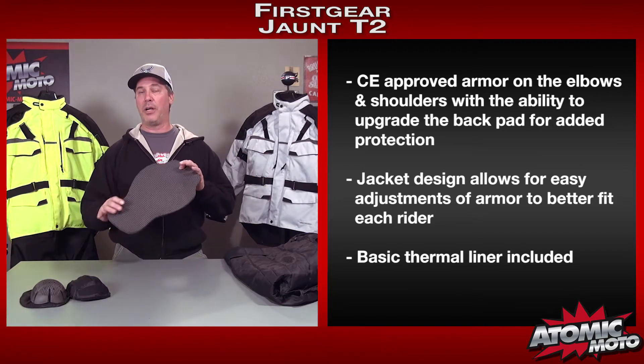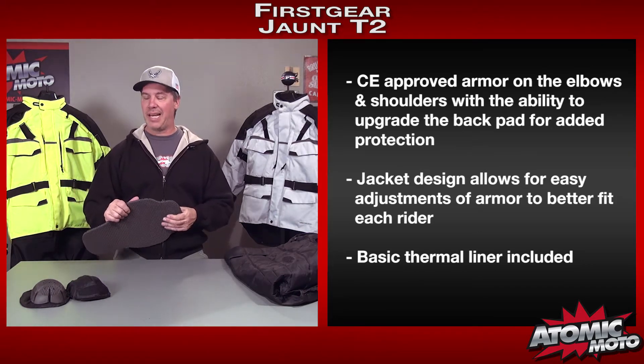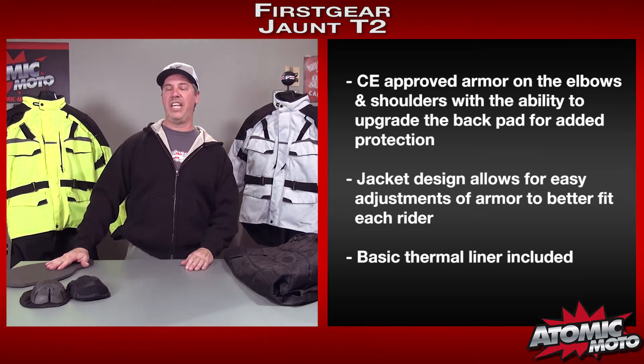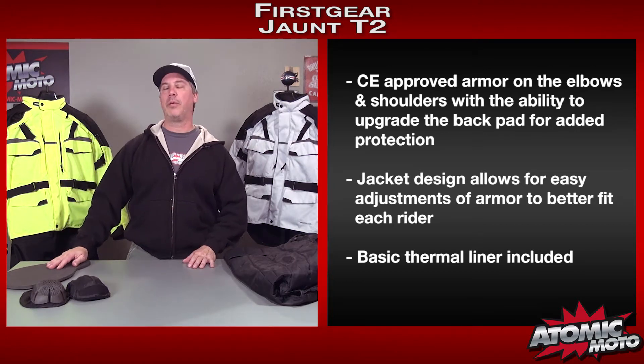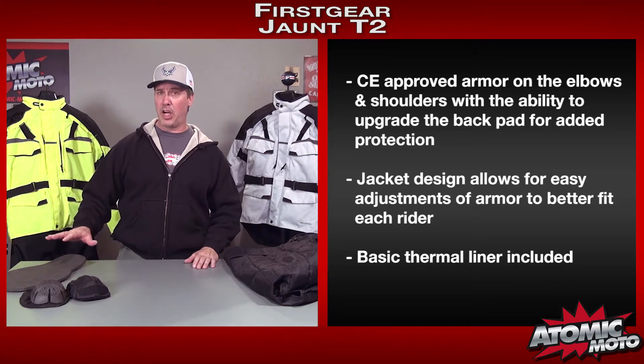The back armor is not really armor — it's just a foam pad. That's a bit of a downer, but at this price point it's not atypical. You can, however, add a CE-approved back protector, either from First Gear, or you can also add a D3O, which is available from them or from us — we'll put a link to that at the bottom of the page. So that's the basics for the armor.